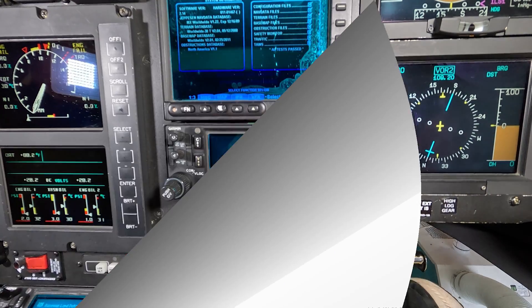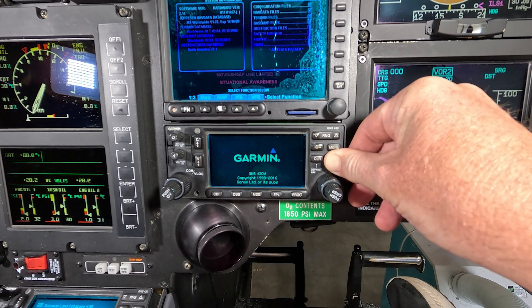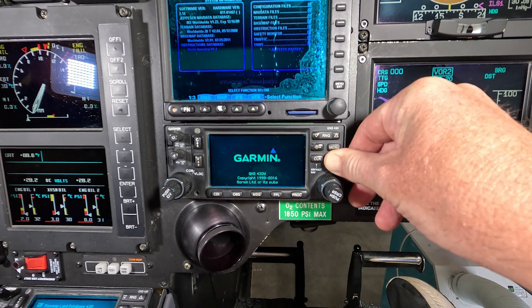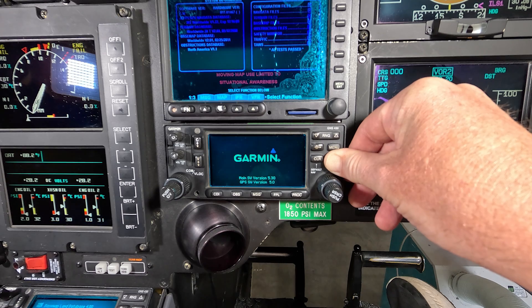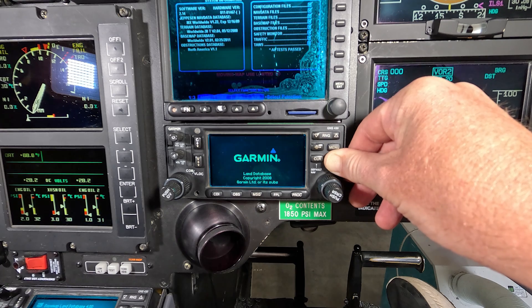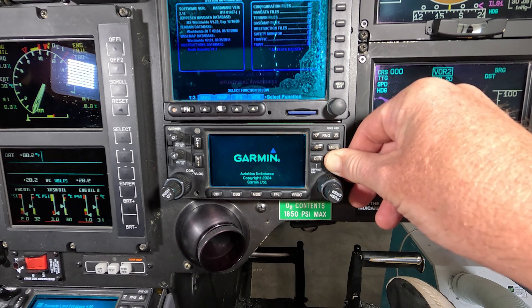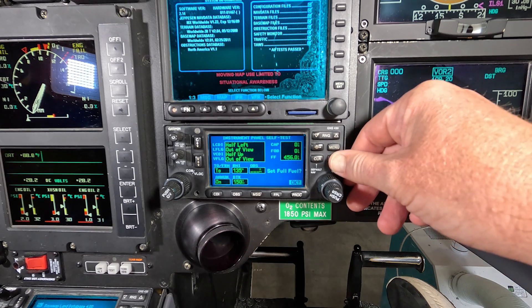How do you go to the configuration page? You power up your avionics and hold the enter button down while the Garmin is powering up. Hold it down for a while — seriously, like 30 seconds or whatever. Usually you don't hold it down long enough. Once it comes to the screen that looks like it normally boots up to, hit the enter button twice. This brings you to the number one configuration page, and this is the page we're dealing with.